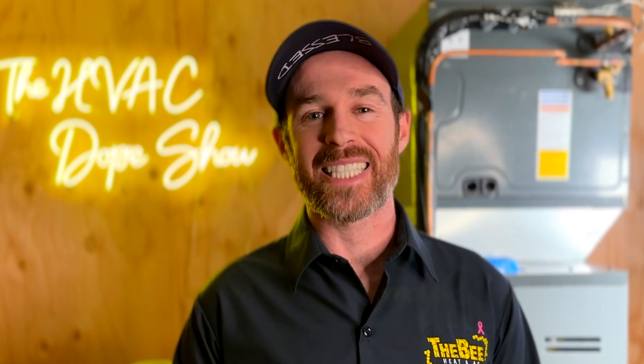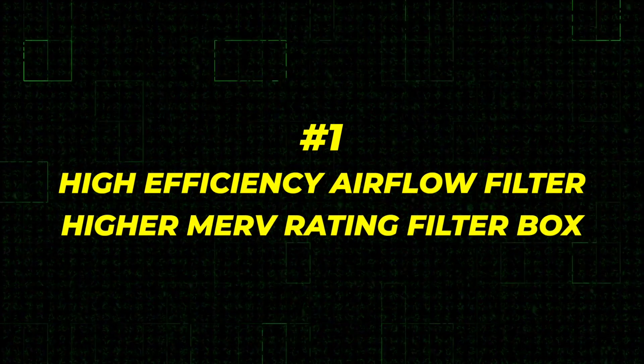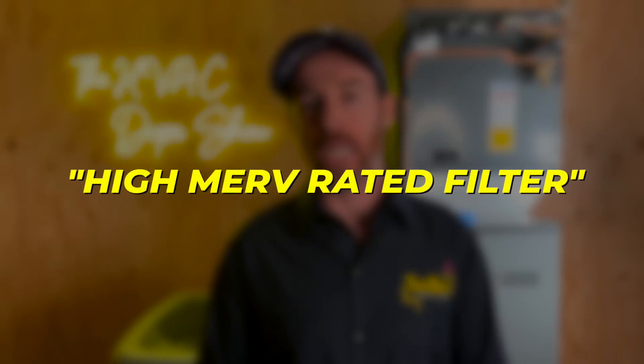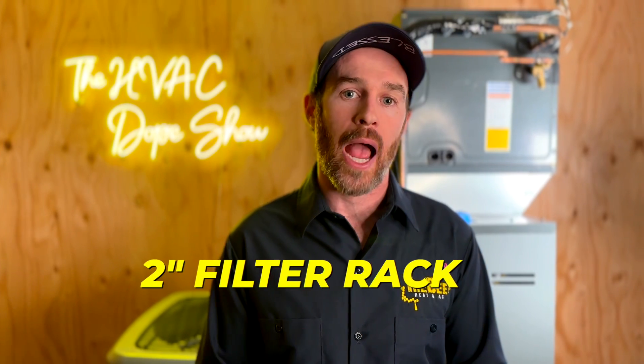The first upgrade that is an absolute must for every system is a high-efficiency airflow filter, or a higher MERV rating filter box. If you've watched other videos on our channel, we've talked about not using high MERV rated filters because they actually restrict airflow too much — but that's only true if you're using a standard one-inch thick air filter.